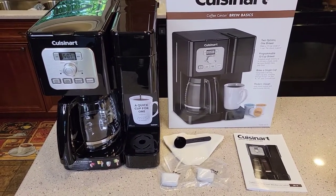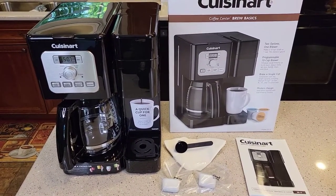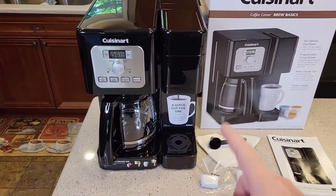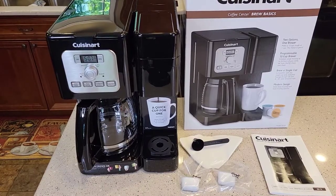This coffee maker is on sale right now for $90, normally retails for $150. It'll do a 12-cup coffee pot on one side and a K-cup on the other side.